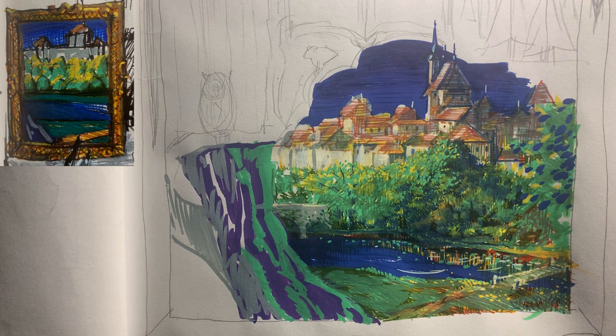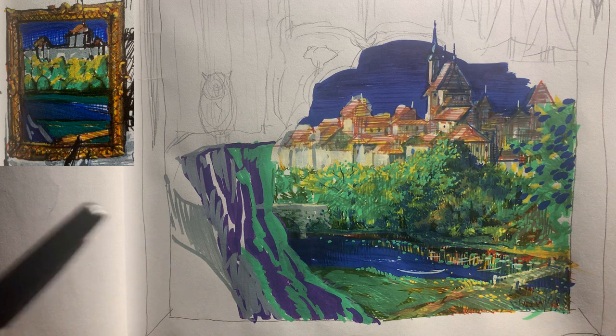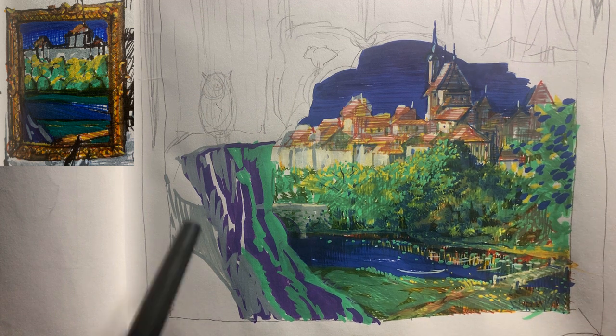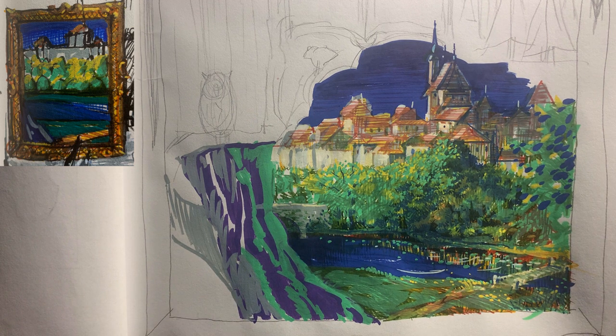When you work on something for a couple of hours or an extended period of time, it's good to leave it, go to sleep, and come back to it later — which is what I'm doing right now. Then you can see what's going on with fresh eyes. The next thing is I'll talk about what I would do as I compare this to the color thumbnail.